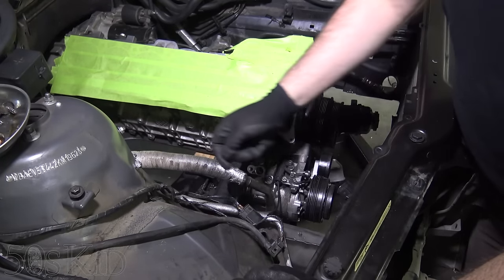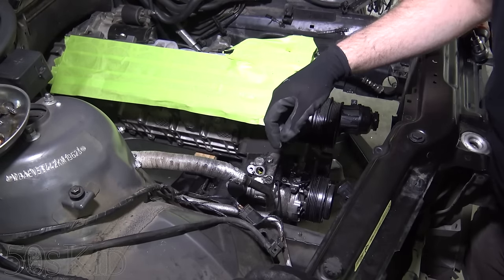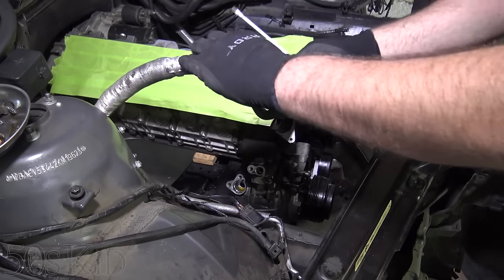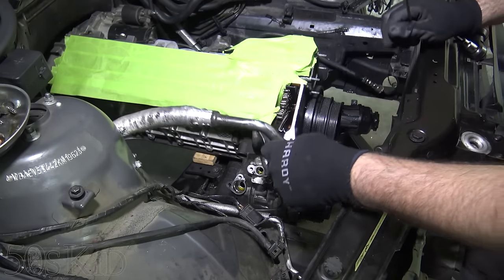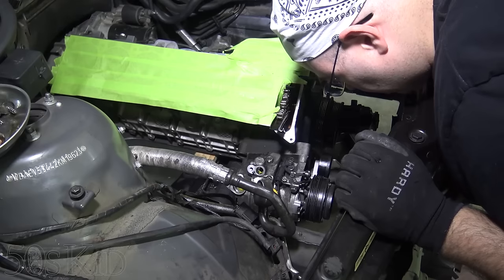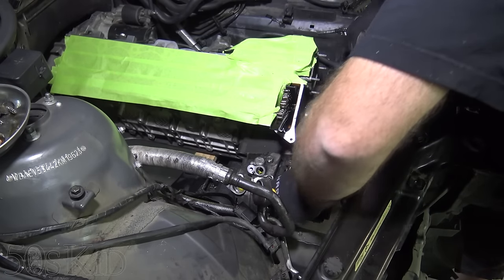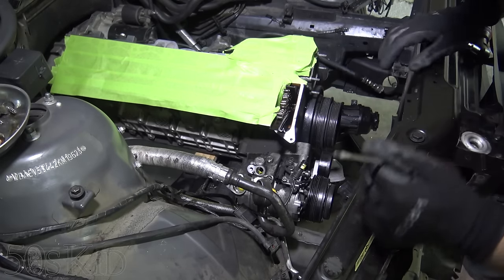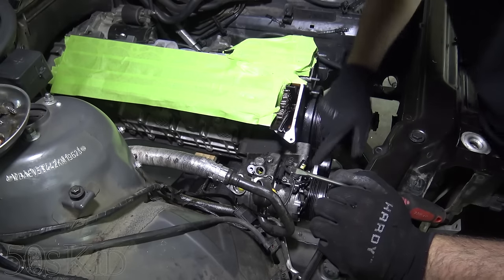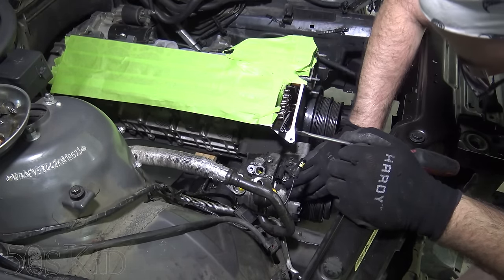The other line from the receiver dryer runs to the expansion valve up here on the firewall, and this other line also runs to the expansion valve from the compressor. There's an electrical connector here — that just unpops, pretty simple. Then we can just disconnect that big heavy compressor from the side of the engine. Looks like we've got one bolt there, one bolt down here, and another one here — so three bolts total.